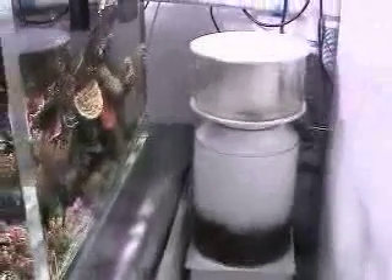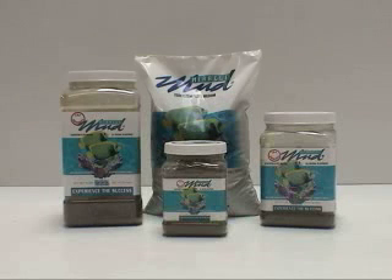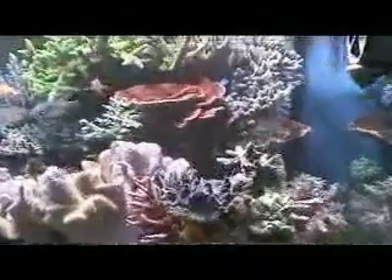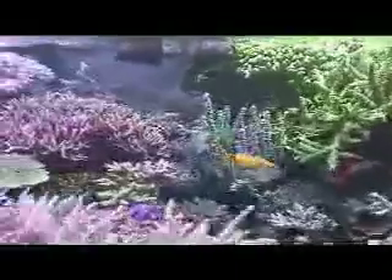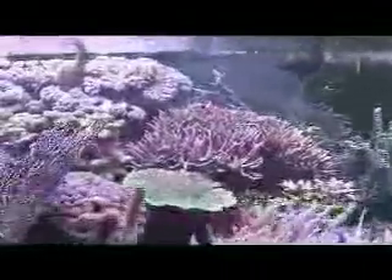Now guess how much Markus Resch spent on his Miracle Mud filtration system? Not much. Just 60 pounds of Miracle Mud plus lights on top of the refugium. The cost of this system is less than half the cost of a good protein skimmer. And yes, Miracle Mud is the best denitrification filter media you will ever find. As you can see, not only can you save money with the ecosystem method, but you're also giving your reef tank inhabitants the best chance to thrive as well.